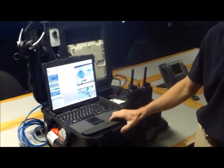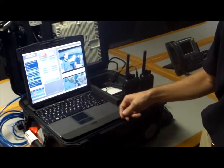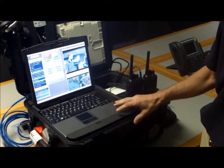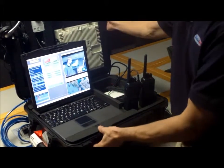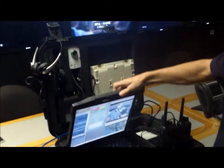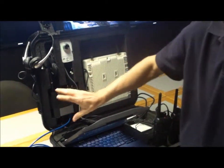Hey, everyone. This is our new mobile kit, as Miguel mentioned. We've designed this to meet the requirements for a go kit or vehicle kit, something that's relatively hardened that can be taken anywhere you need it to be. So it's a self-contained unit in a durable case. It has multiple ways of connecting to the Internet for backhaul, because you never know what you're going to have in the field.